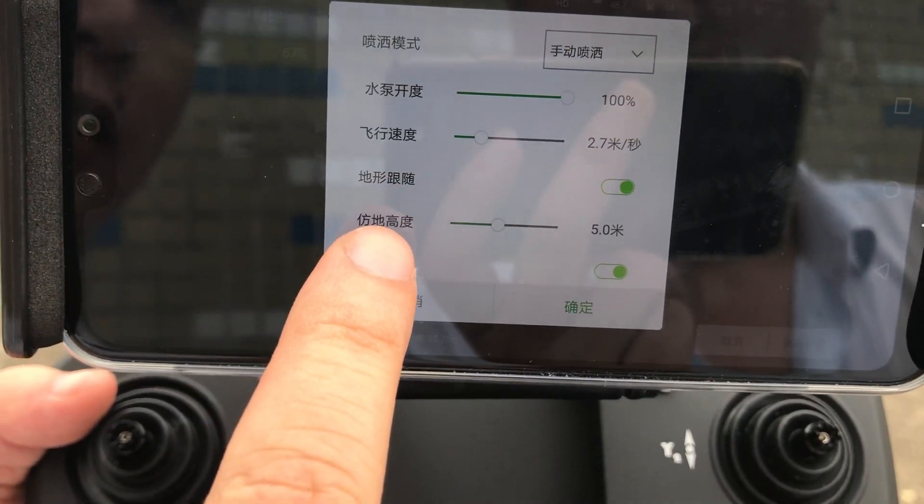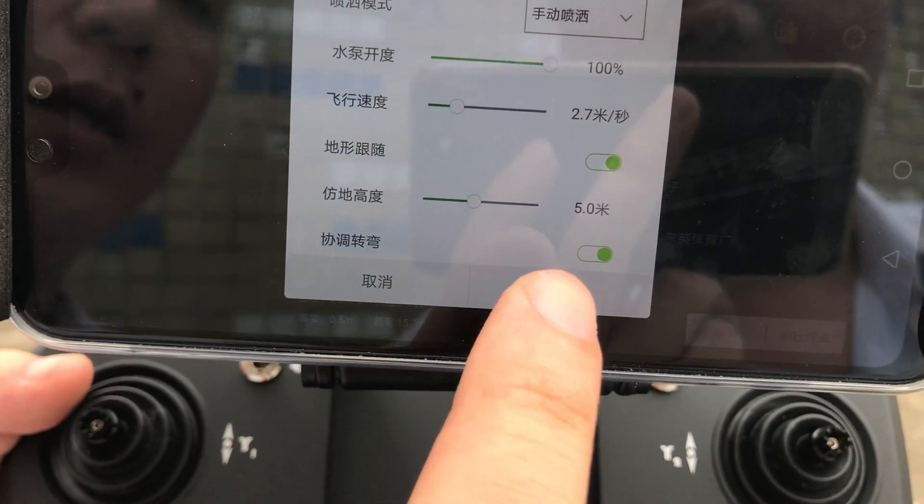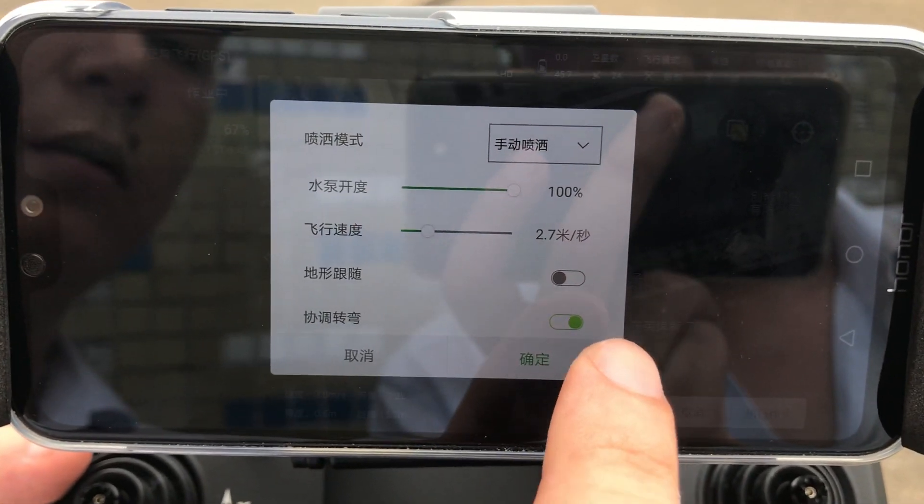This is a terrain follow radar. You can turn it on or turn it off.